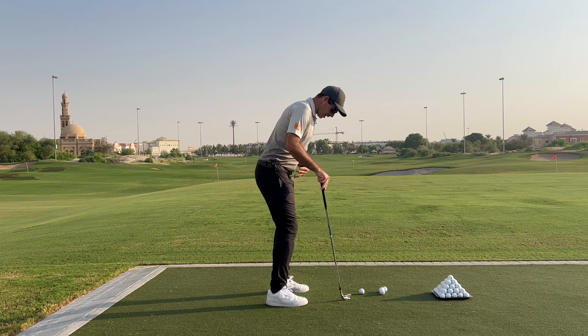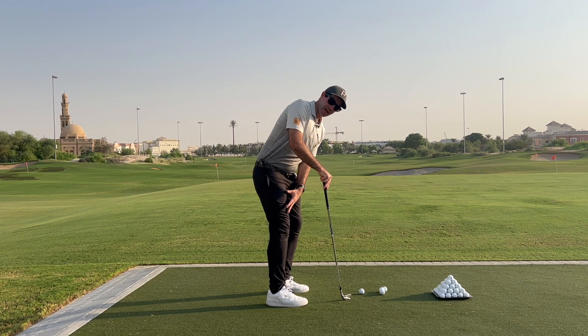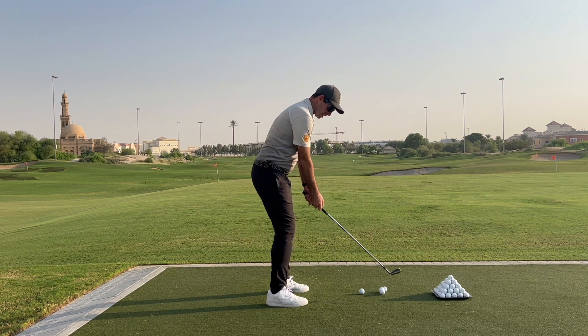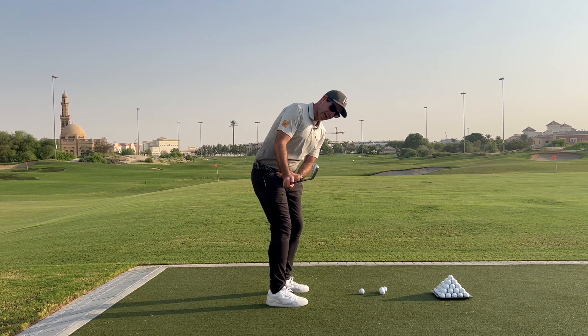So what we really want to see here is two things. As we swing back to the top, we want to allow the right leg to extend or straighten a little bit. We don't want it to be fully locked out — we want to see a little bend in it — but really as we swing the golf club back, I want to feel as if my right leg is allowed to extend and turn.